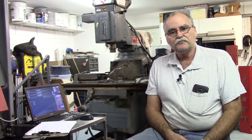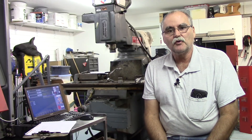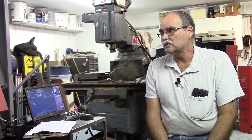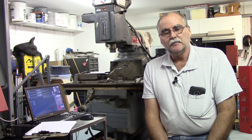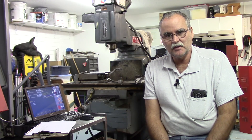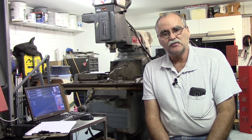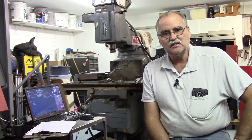Hey guys, welcome back to my garage. I've been pretty busy lately. I've been working on the EMCO Turn 140 and a couple of the things I've been working on is the encoder. I've got some video clips of that and I'll try to stuff them in this video. I've also been making an adapter plate for the spindle motor — the new 5 horsepower spindle motor that replaces the DC motor.